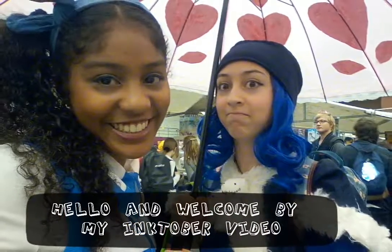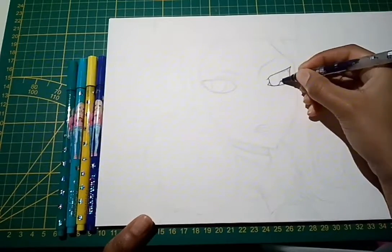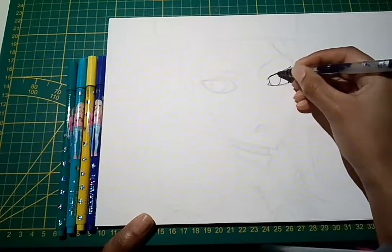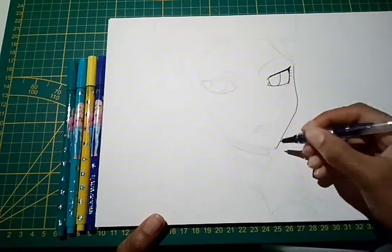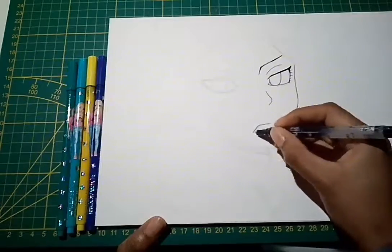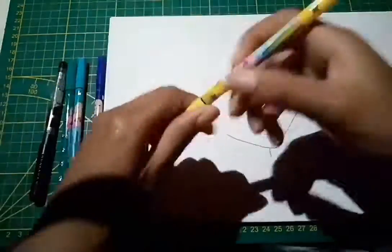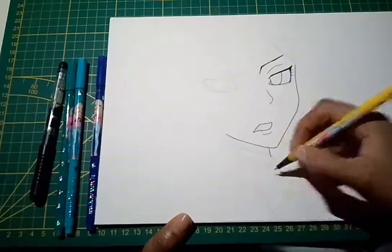Hello, and this is day four of Inktober. The theme is water, and I drew Juvia Lockser from Fairy Tail because she's like water — yes, water. So I drew her on the water. I think Juvia is a girl.